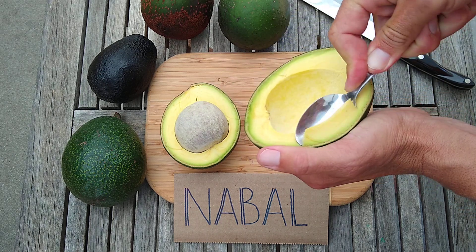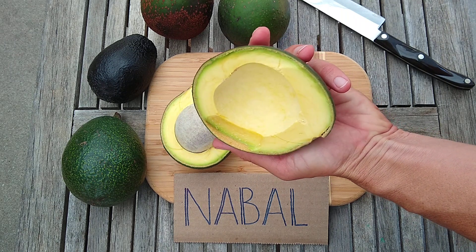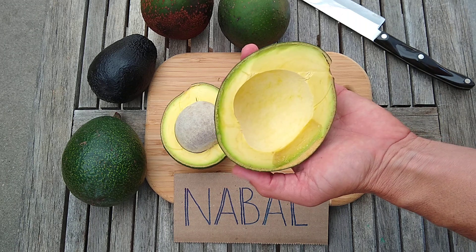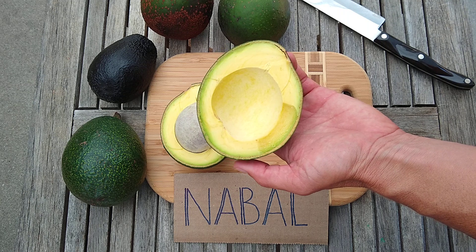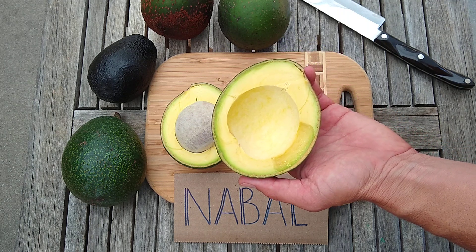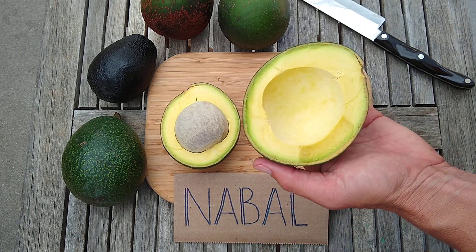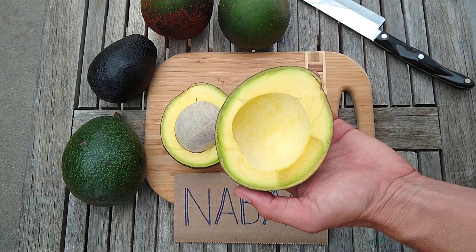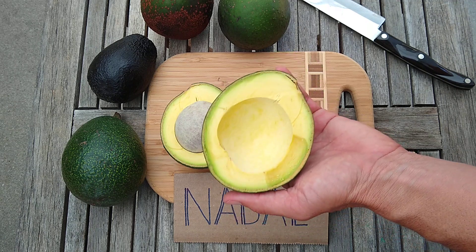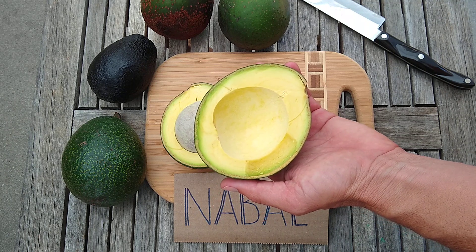Spooning some out — it spoons very easily and comes cleanly out of the skin, and the skin leaves no aftertaste. So what you can do with a Nebal, even better than with a Reed, is use the shell — the skin — like a bowl. I've often just cut out the flesh, chopped it up, put it back in like guacamole, added cilantro, onion, some tomato, salsa, whatever, and you've got a nice little bowl that you can just use chips to eat out of.